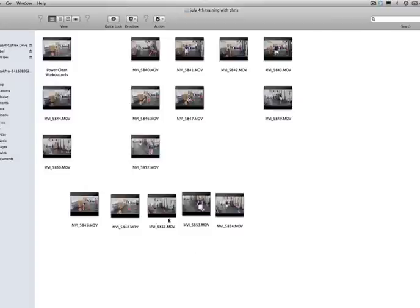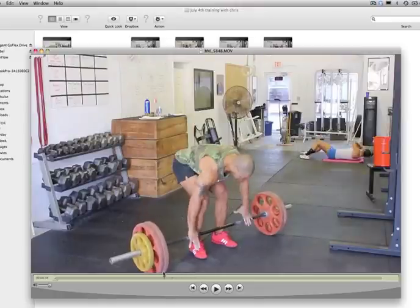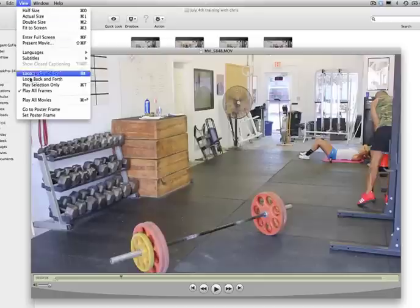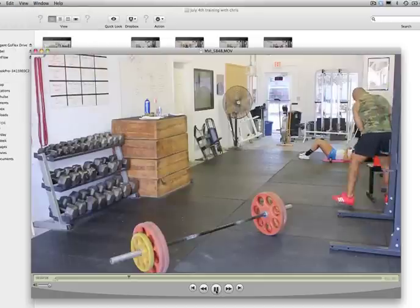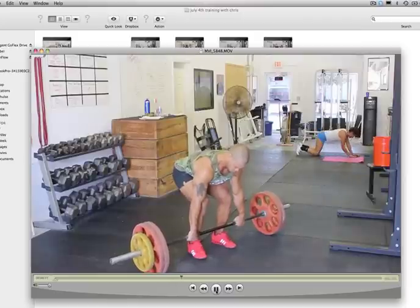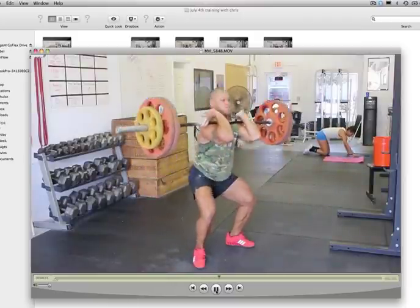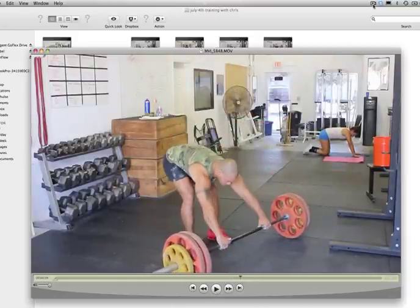Hopefully this is helpful for you. I'll try my best — if you have any questions and concerns — to hook you up with some insight as to how to really eat the crap out of this movement. Because it is, by all means, one of the best power generating movements ever. Talk to you next time, guys.